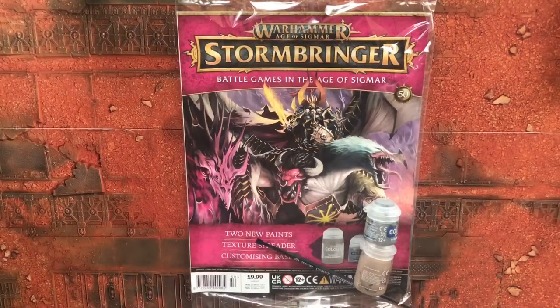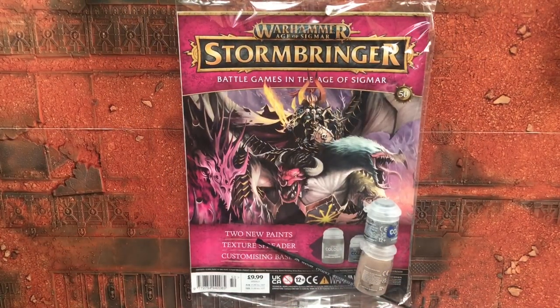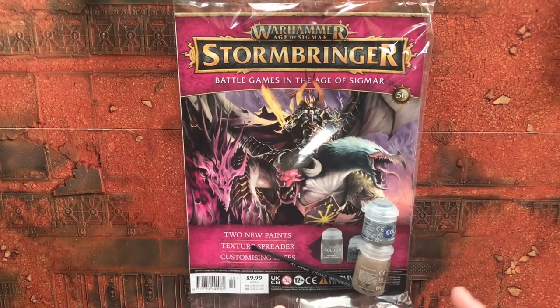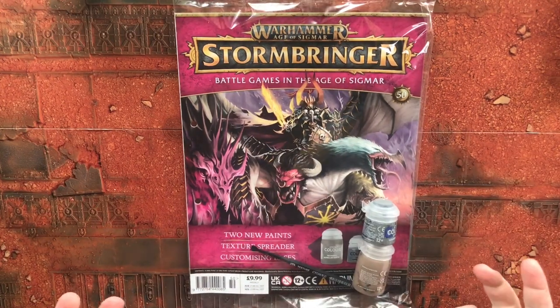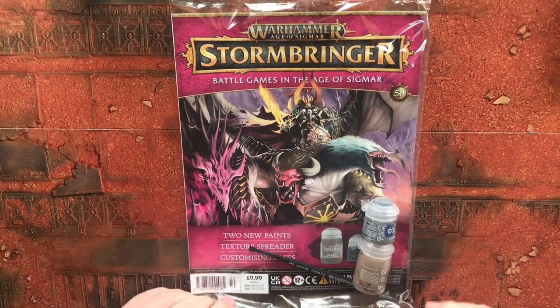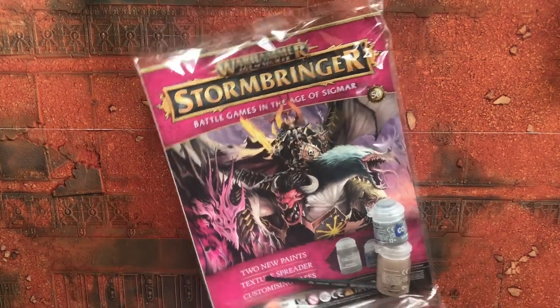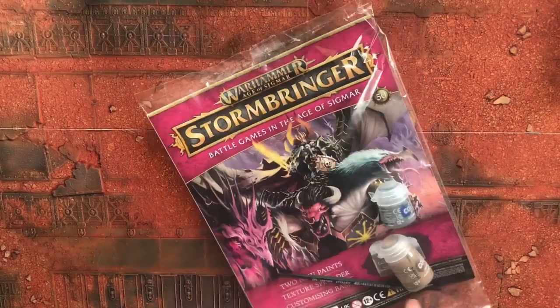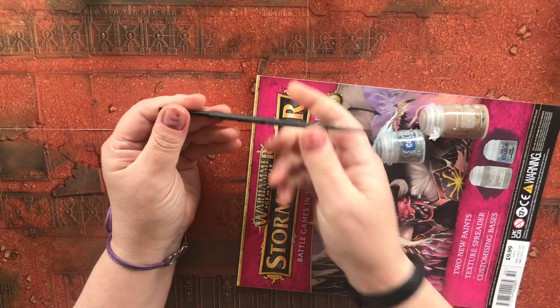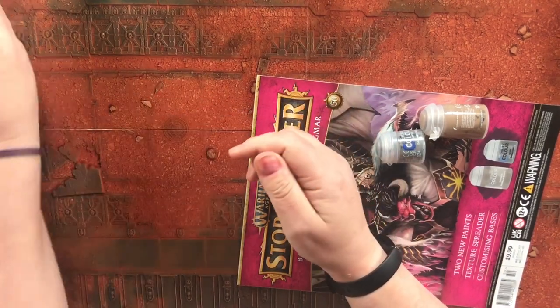Hey lovely hobby people, welcome to this video — Warhammer Stormbringer issue 50. It's two paints, a texture paint, and a texture tool. Let's get this open. It was open at the bottom, so let's just do that. One texture tool — welcome to that.